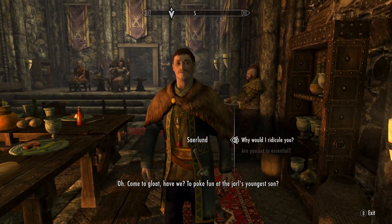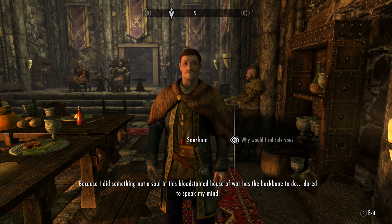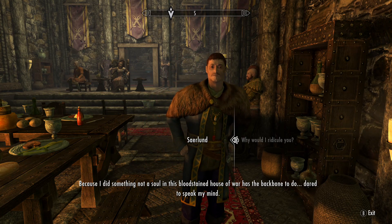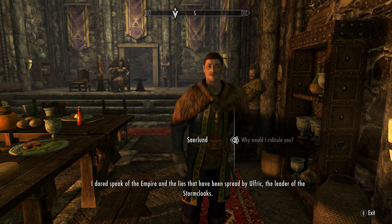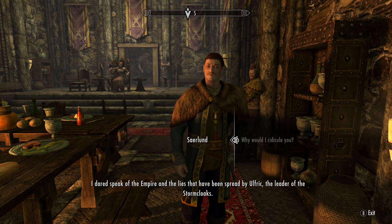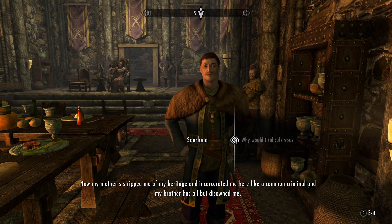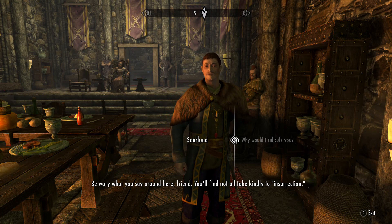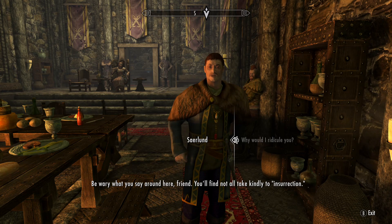Come to gloat, have we? To poke fun at the Jarl's youngest son? Because I did something not a soul in this bloodstained house of war has the backbone to do — I dared to speak my mind. I dared to speak of the Empire and the lies spread by Ulfric, the leader of the Stormcloaks. Now my mother's stripped me of my heritage and incarcerated me here like a common criminal, and my brother has all but disowned me. Be wary what you say around here, friend — not all take kindly to insurrection.